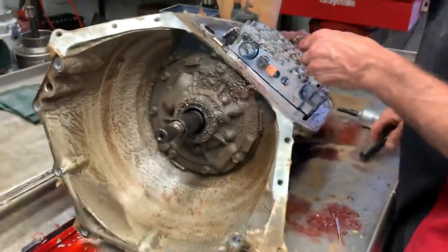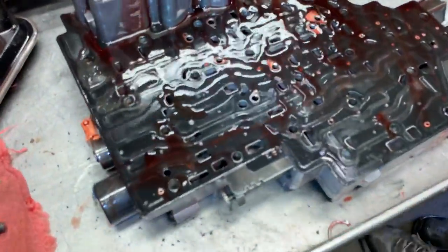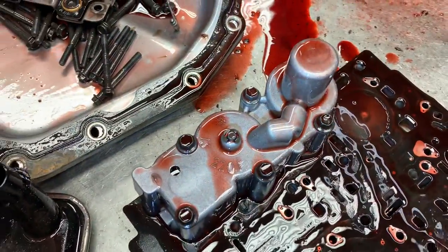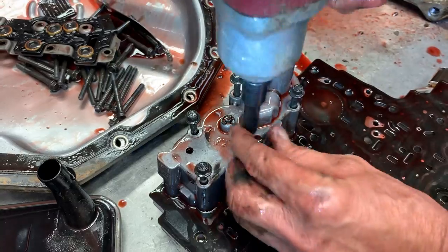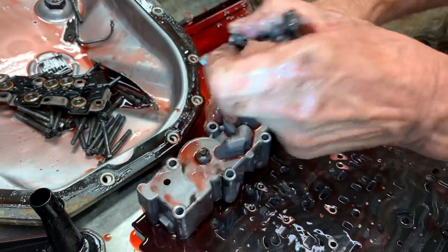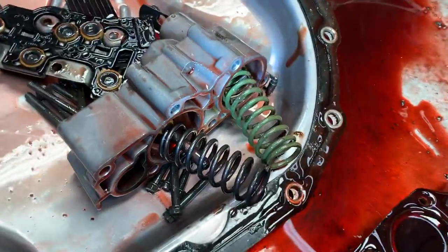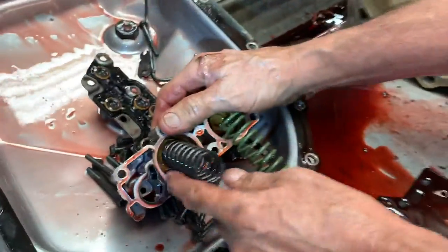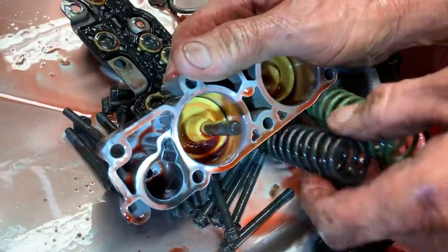These are your accumulators — there's one here and one here. I'm going to take it apart and show you. Some of the early models actually had a valve in here that moved back and forth — it's a little piston but it didn't have any springs on it. It just looked like a coated valve.